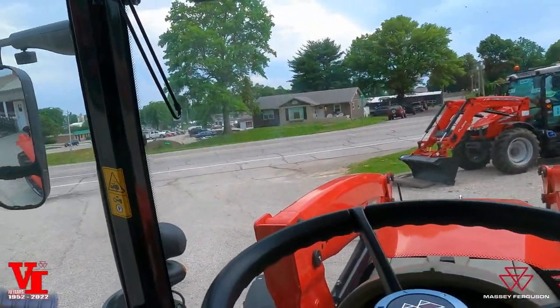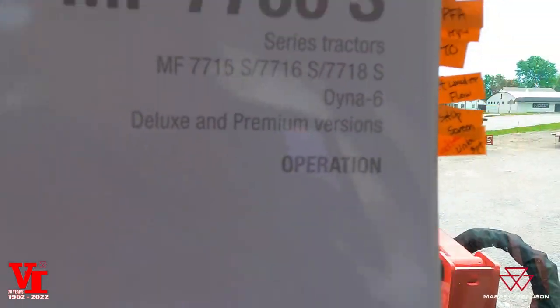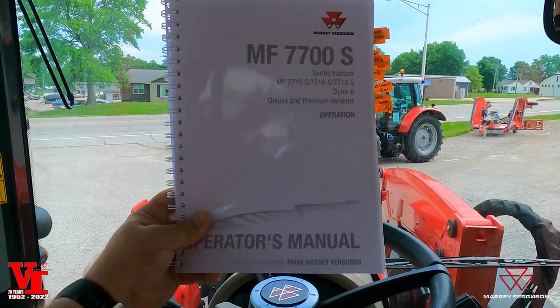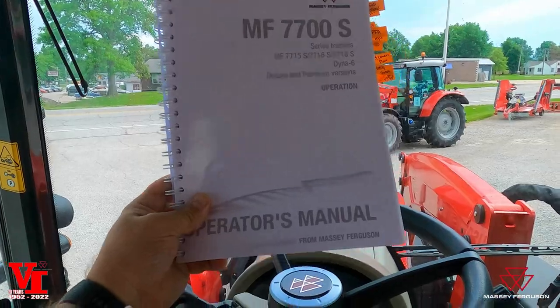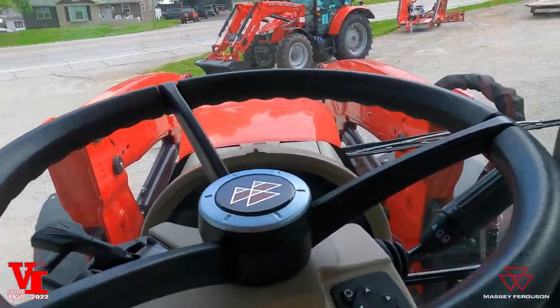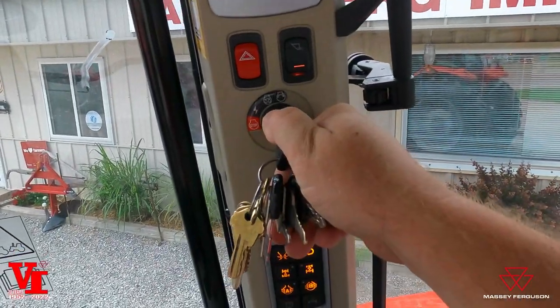First things first, grab your operator's manual. This is the operation side — you have an operation and a maintenance side. We're going to go through a lot of the stuff in here and reference this so you can remember and look up how you want to customize your tractor. But the first thing we need to do is start this tractor up. Come over here to the right pillar and fire up the tractor.